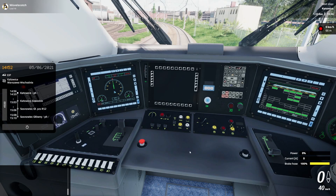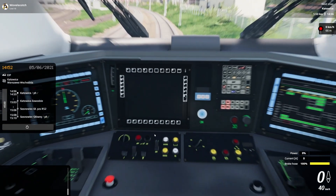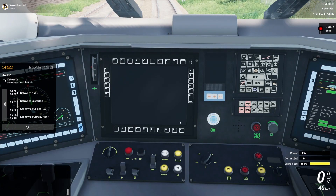Then we are going to raise the pantograph and enable the control circuits. Now we're going to wait for the kilovolt light to go out. There it goes. So now we can close the main circuit, which I'll do with this button right here. Note that the main circuit light also goes out.